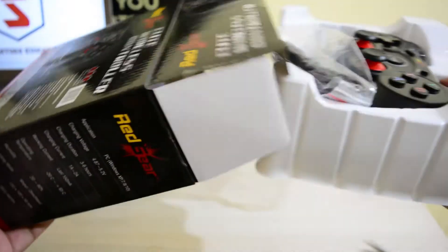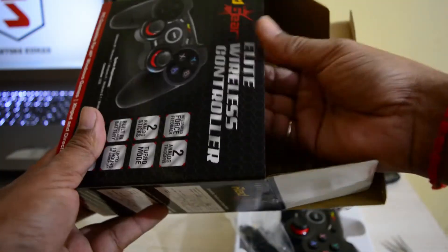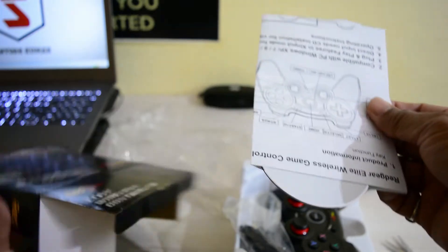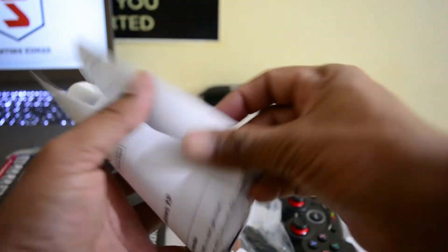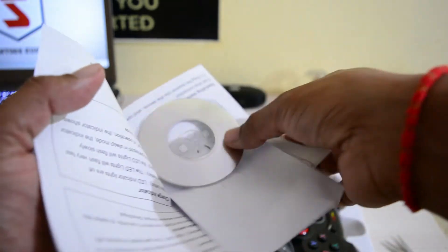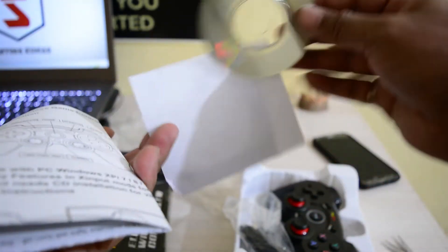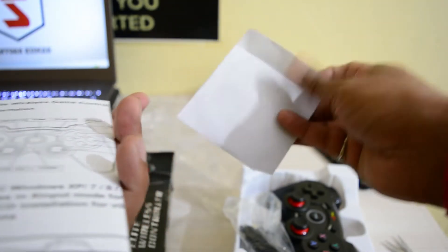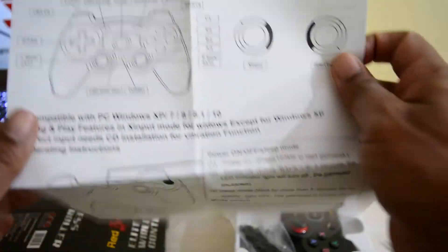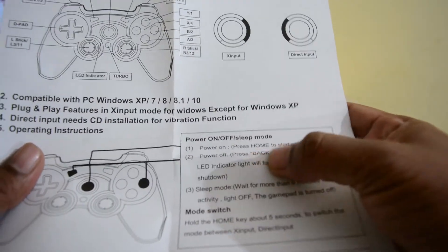If you can see inside, there is a user manual and a 3D item with it. Operating instructions are available, which are normally available on the inside.